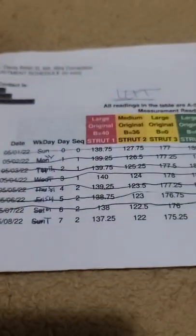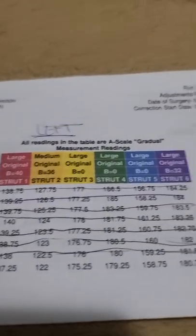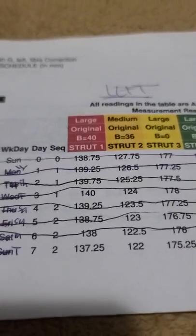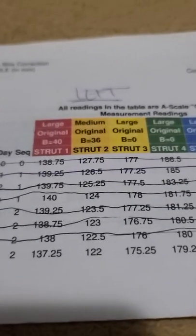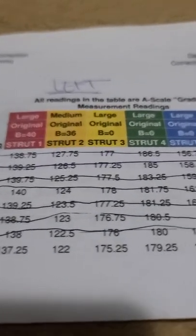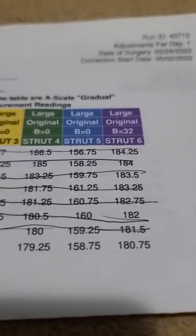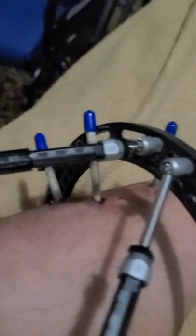So here's my checklist — we're on Tuesday, and we have large, medium, large columns with colored numbers. I'm going to do number one to 137.25, number two to 122, and number three to 175.25. Those numbers correspond to the strut targets listed on the checklist.